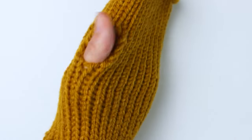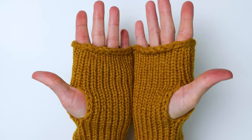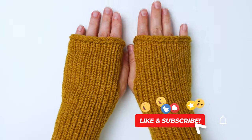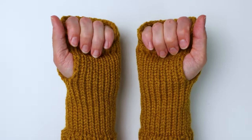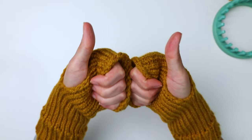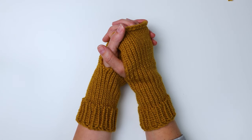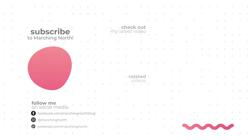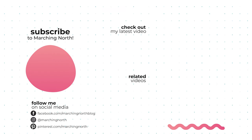Your fingerless glove is complete — you just have to make a second one so you have a pair. Here's how it looks when you put it on — nice and snug. I just love how these turned out; fingerless gloves are so cozy and perfect for fall or when you're cold at your desk. I hope you enjoyed this tutorial, and if you did please leave a like, comment, and subscribe so you don't miss any of my future videos. Thanks for watching!